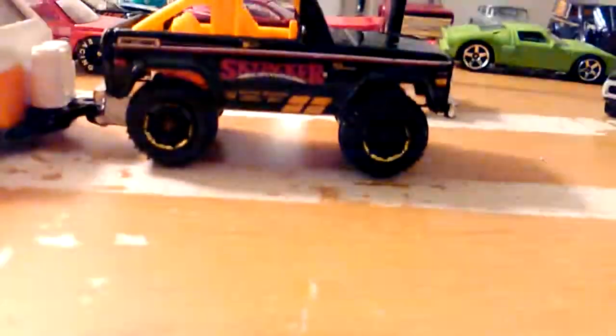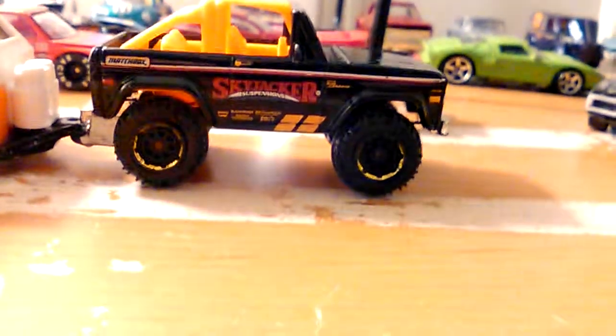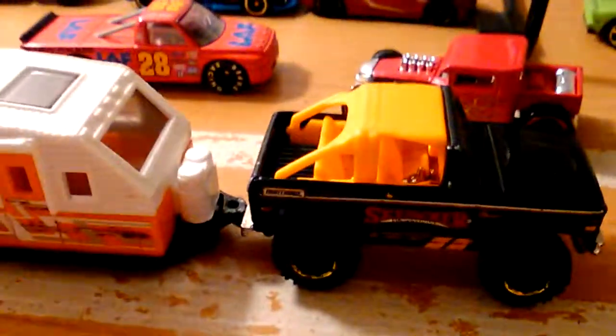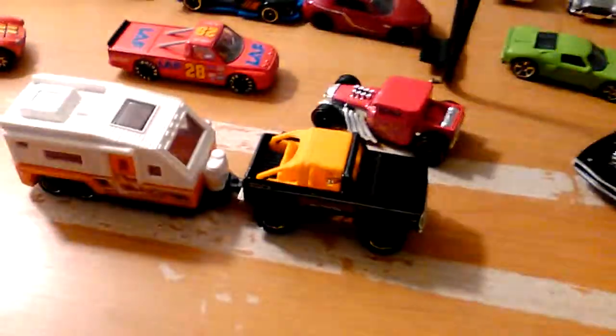I might do a wheel swap on that — I don't have it up here, but I might do a little swap because I'm not digging those wheels. I might also color the interior. And that camera is actually pretty cool — it's a pretty cool setup.